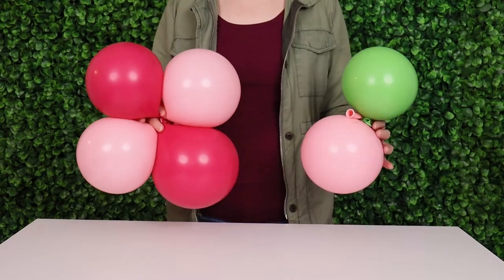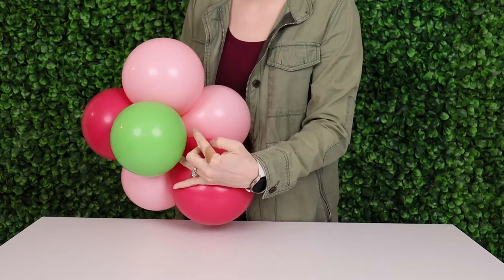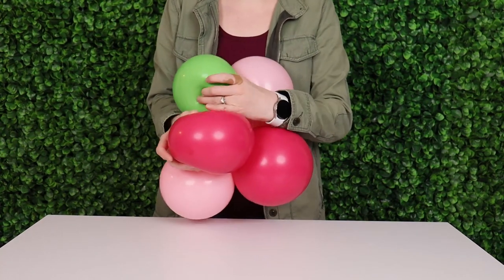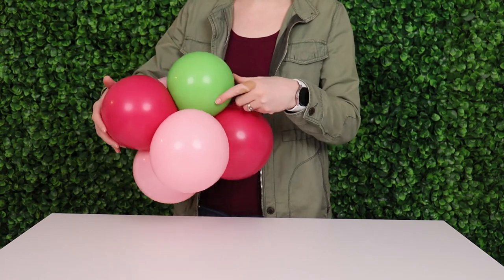Now to this quad we're going to slip in that third pair right into the center so that the nozzles are all touching in the center once again, and then take one balloon from that pair and twist it around one balloon that's already tied in the quad, and that will secure all these balloons together into that cluster of six.